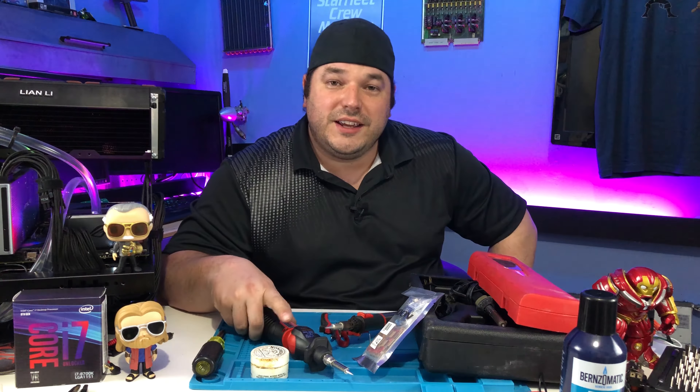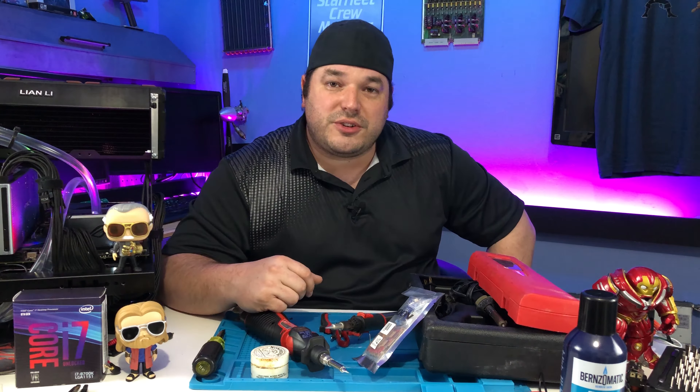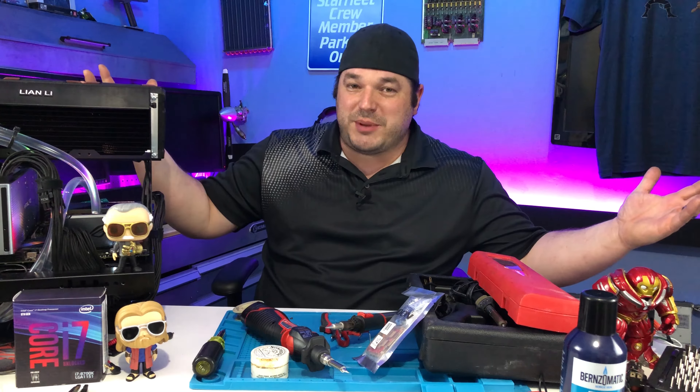Welcome back everybody. Today we're going to be talking about soldering, specifically cordless soldering — which one's better and how far it's come. So without further ado, welcome to the Renaissance Builder.